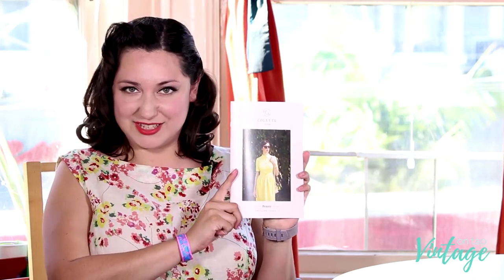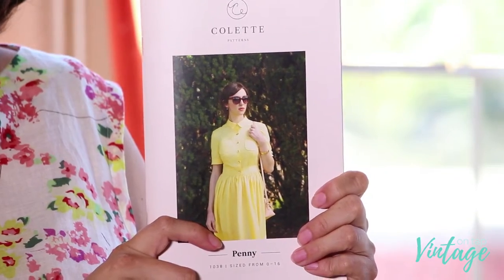In this particular video, we're going to be making the Colette Penny Dress, which is this gorgeous, beautiful dress right here. I actually received this pattern as a forward from Colette Patterns, just to kind of see how I liked it. I really loved it, actually, just because I hadn't made myself a shirt dress before.